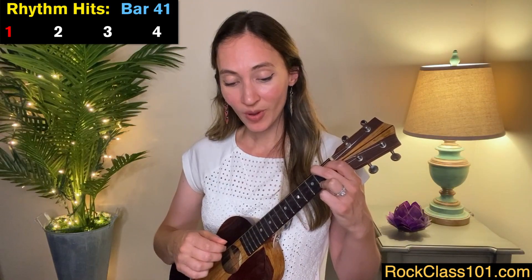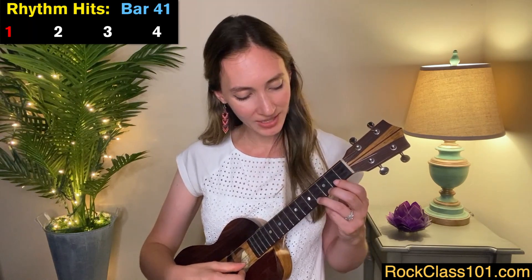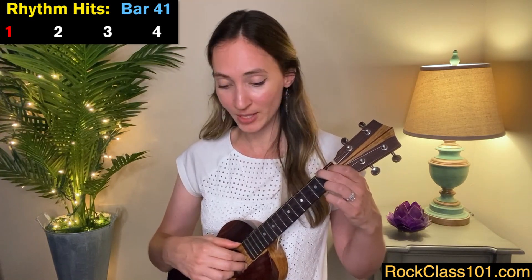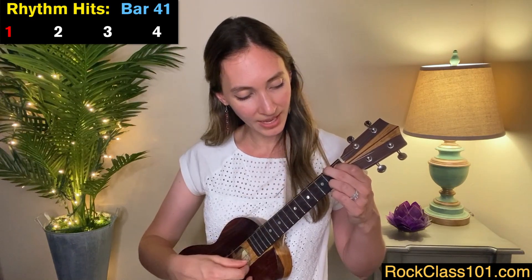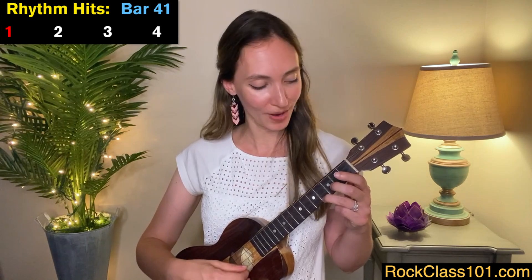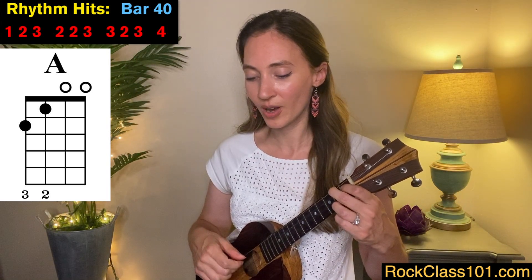For measure 41, all we're going to do is play a whole note but add a grace note on top. The note we want to get to is the C sharp note on the A string, but we add a grace note to slide into it. I like to continue the slide with my ring finger — just move it up one fret, then one more fret to get that C sharp. So for measure 40 into 41, it sounds like this: one, two, three — two, two, three — three, two, three — four, one.